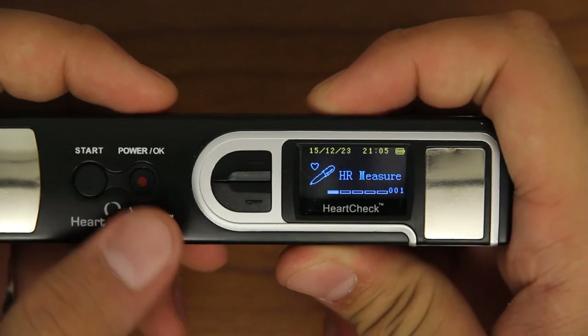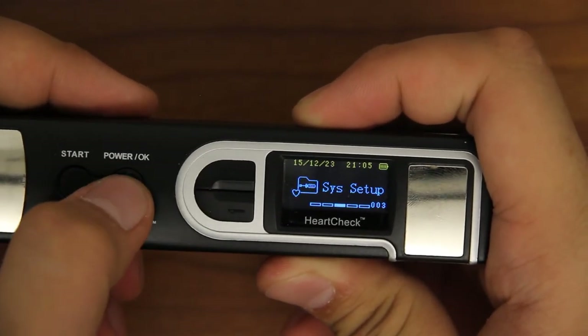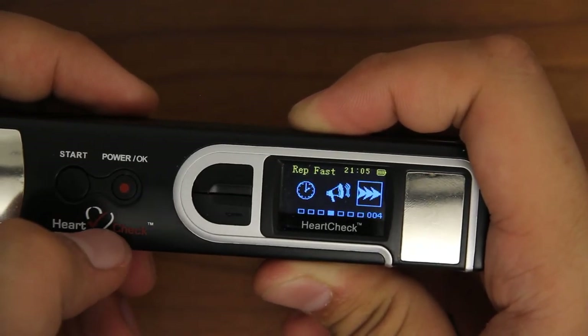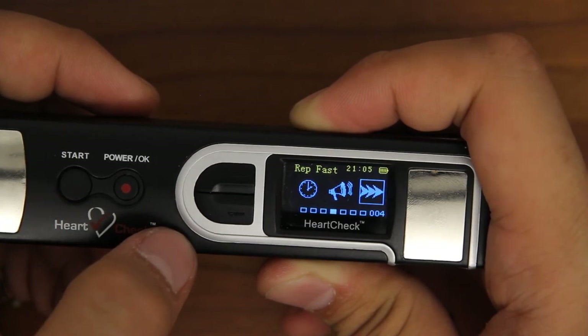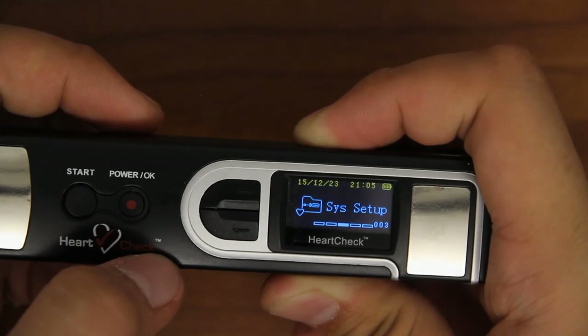Adjusting ECG replay speed: you can adjust how fast the ECG replays on your screen in the System Setup category. Using the arrow buttons, scroll to and select System Setup. Once in the System Setup menu, scroll to and select the replay icon. Use the OK button to change the replay speed to slow, regular, or fast. Once you've selected your desired replay speed, press and hold the OK button to return to the previous screen.